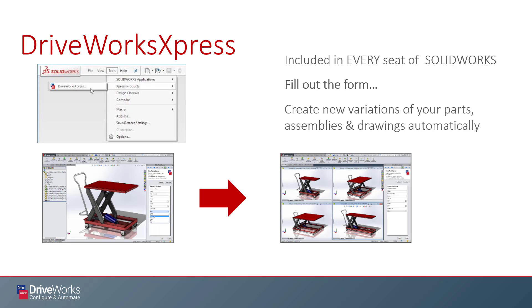DriveWorks Express is really about getting your feet wet and thinking about all the possibilities of design automation. The best part is you can use it right now, since it is included within every seat of SolidWorks and runs directly within the software. DriveWorks Express will allow you to do simple automation, but it lacks a form designer or a good rules builder, and you can't create documentation with it.